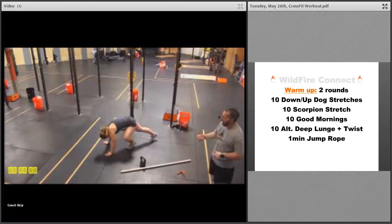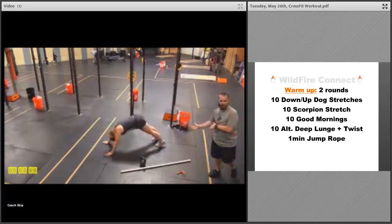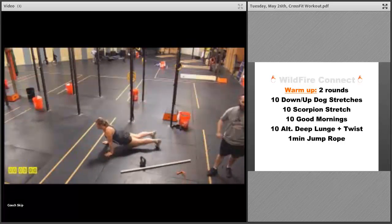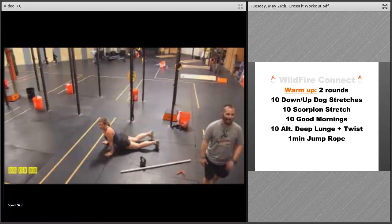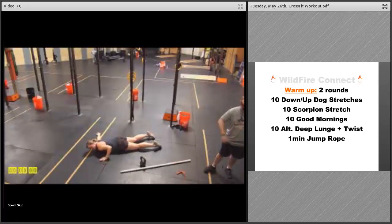We're gonna start with two rounds and go down dog and up dog stretch — five of each, five down dog, five up dog, for a total of ten. Really get that shoulder stretch, get those hips into the ground, stretch out those calves — whatever is sore, make sure you get that going because you'll feel much better tomorrow by getting that stuff moving.